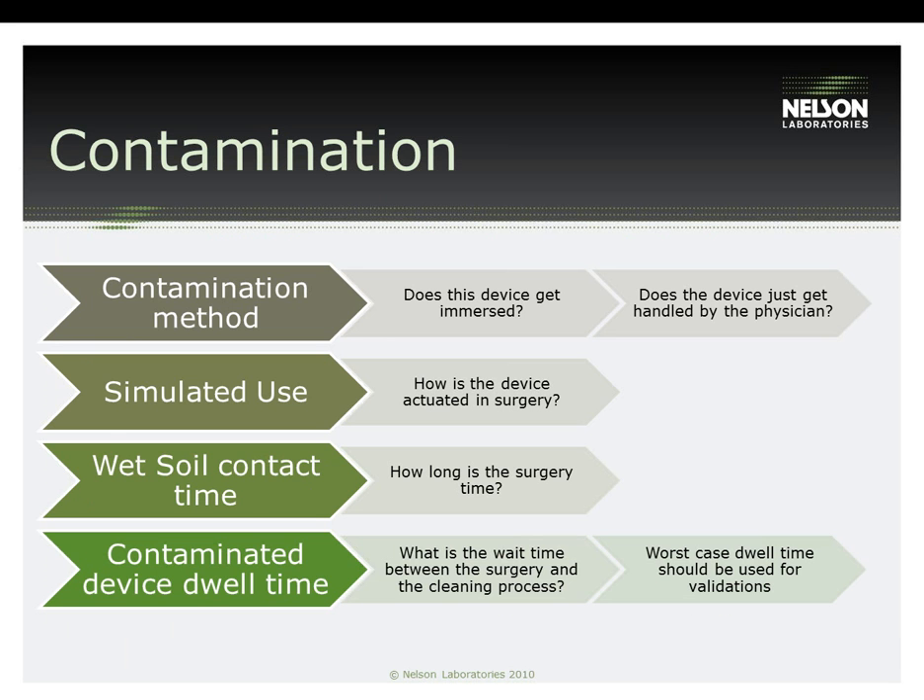After the test soil has been determined, it is time to define the contamination process. How is the device utilized in surgery? Does it get immersed? Does it get handled by the physician? Does it see spray from body fluid, or a combination of these actions? Is the device actuated during surgery? Is the device used and/or actuated and set aside several times throughout the surgery? Next, determine how long the surgery time is so that the device dwells in the contamination fluid for the correct amount of time. Finally, how long is the time between the patient procedure and when the reprocessing begins? Does the test soil drown the devices? The most important thing to remember is to set up a test plan so that it mimics the worst possible scenario in the clinical setting.